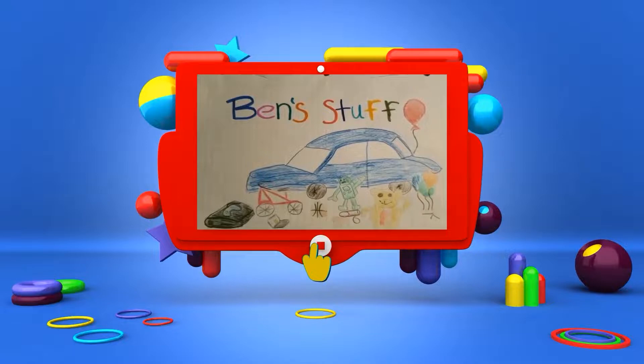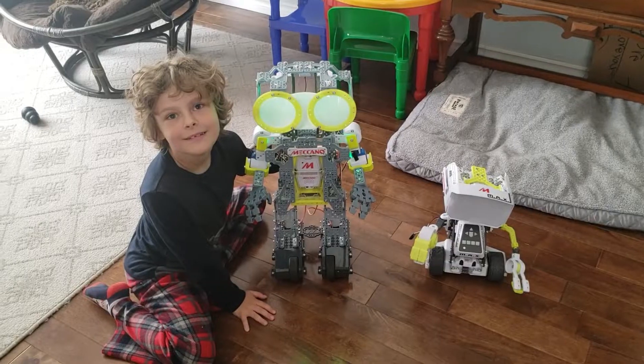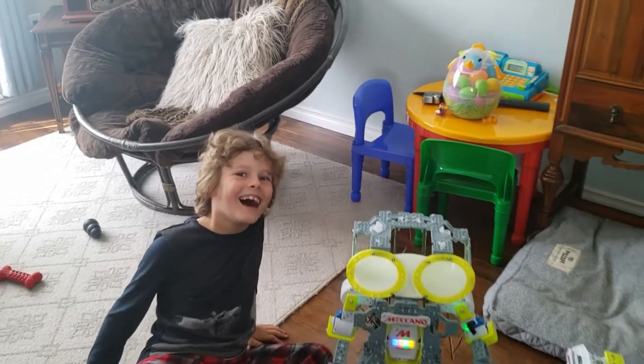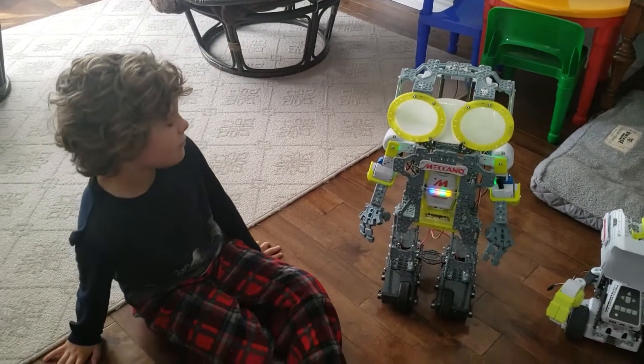This is Ben's Stuff! Hey YouTubers! Hey! Ben! Hi Ben! Are you a YouTuber? Yeah! You always say hi when I say 'hey YouTubers.' Yeah. So what do we got going on?